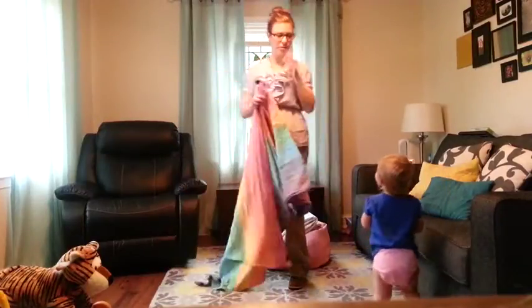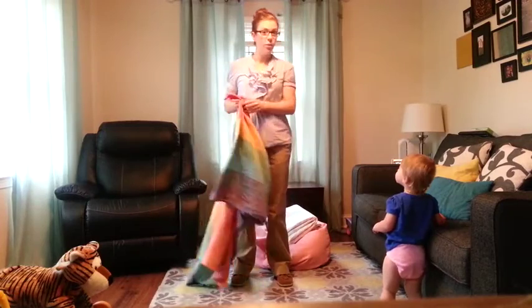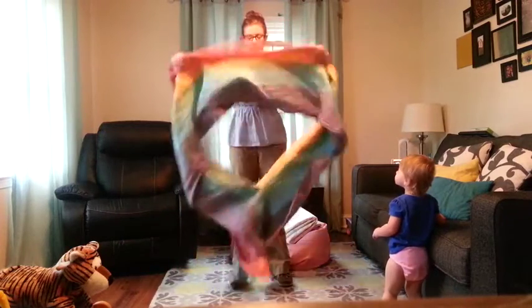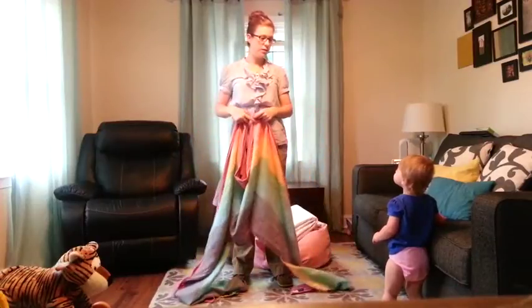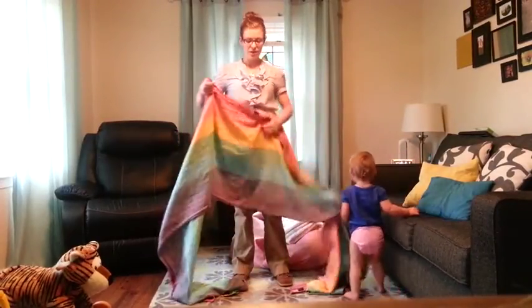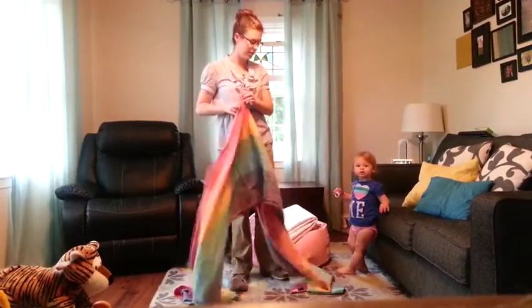Hi, I am going to do a Jordan's Back Carry with a size 4 Urasol Light Rainbow Diamond Weave and my one and a half year old. The first step is to find the middle marker — mine is marked with a tag, so that's easy on my wrap.